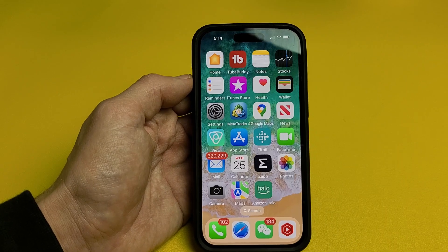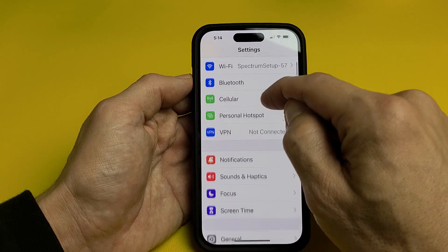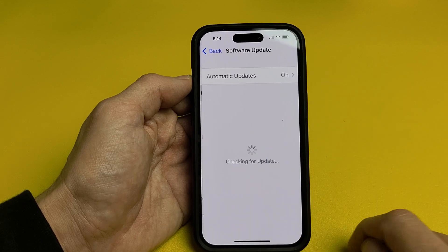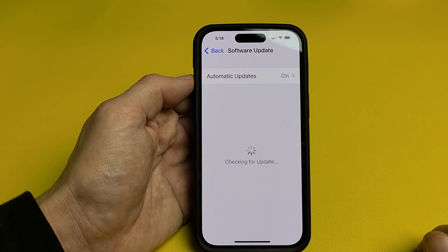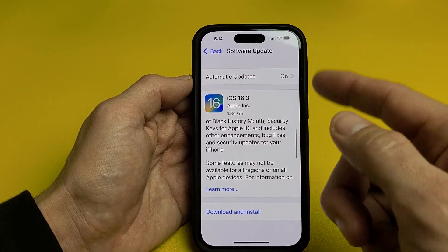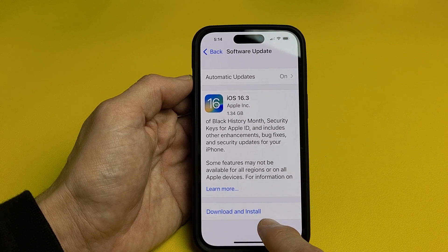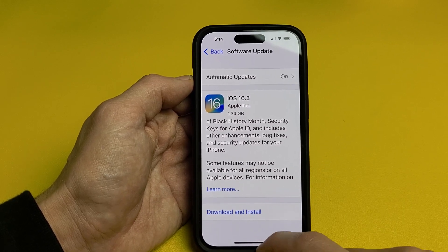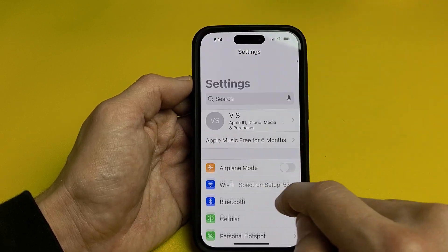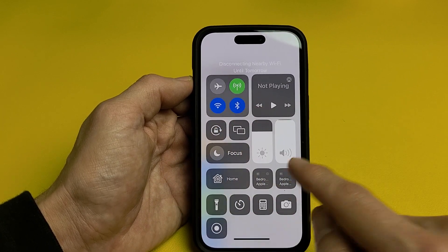If it's still not working, the next thing is to try a software update. Go to settings, scroll down, go to general, and then go to software update. Tap on software update and see if you have an update available. For myself, I do have iOS 16.3 available. If you have something available, make sure you download it and install it — not just download, make sure you install it. After it's installed, go back to your settings and see if you can turn your Wi-Fi on from there or the control center.